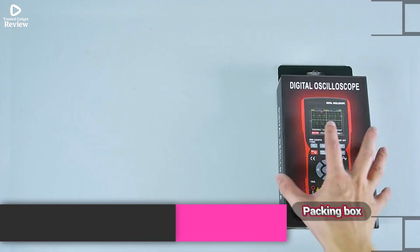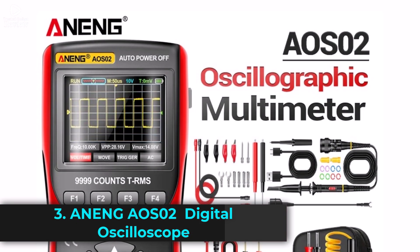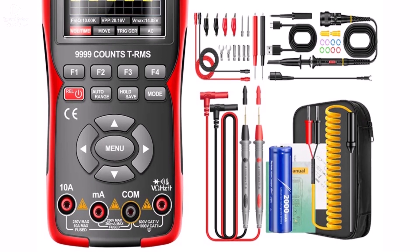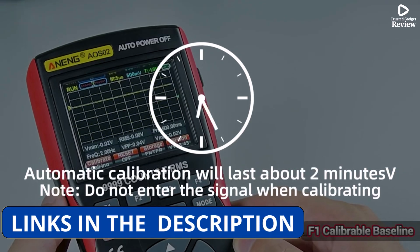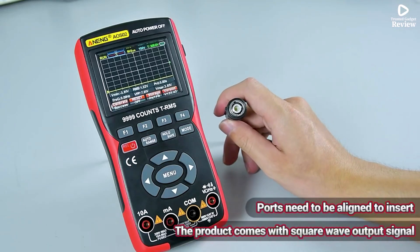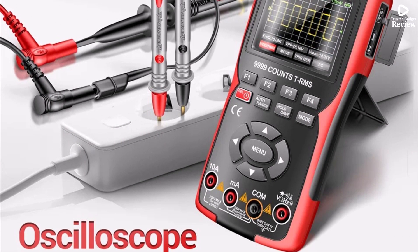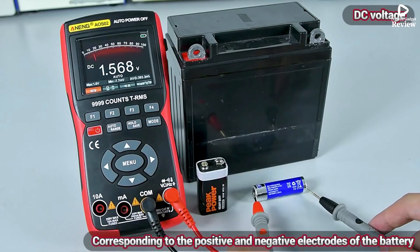Product number three: the Aning AOS-02 is a compact yet powerful smart oscilloscope that doubles as a multimeter, making it a versatile tool for electronics testing and troubleshooting. With a 10 MHz bandwidth and a real-time sampling rate of 48 MSA/S, it delivers clear and accurate waveform analysis. The max waveform capture rate of 30,000 WFM/S ensures smooth signal tracking, while its 64-kilobyte record length allows for efficient data storage.